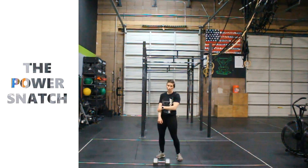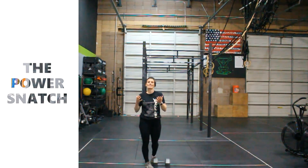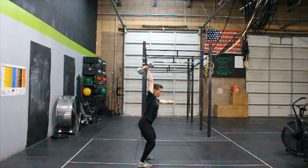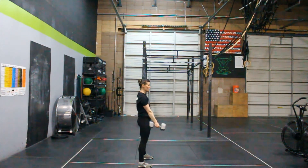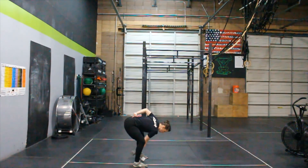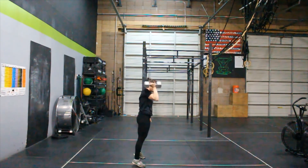A couple of key points of performance: when we receive it in the power position, we must stand it up to complete the rep — full hip extension. The second piece is we want to make sure that we go back down and then use the large lower body muscles to load back. Most students just open up and use their back to throw it back up — we don't want that.